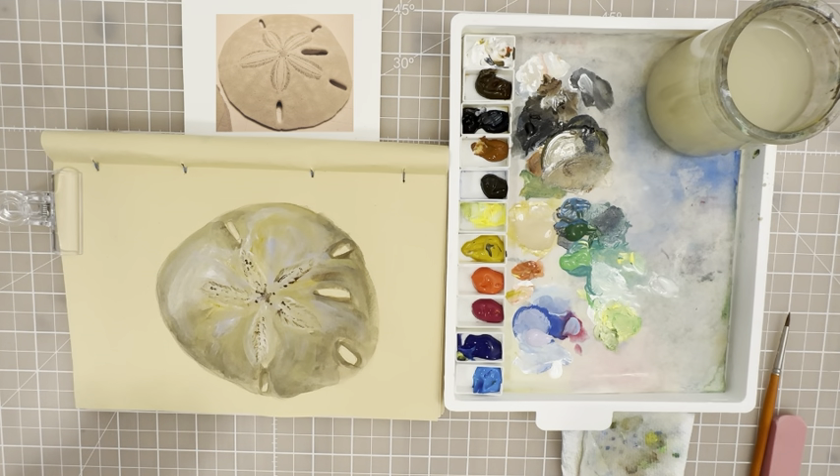Your sand dollar is complete — I like the way this turned out. This is a great project to experiment with different colors, like the purple that we added and the yellow ochre — those two complementary colors. You could try blue and yellow instead, or put some pinks in there. Just play with it and have fun. Experiment! I hope you enjoyed this tutorial and I hope you give it a try this summer. We'll see you in the next video. Bye!